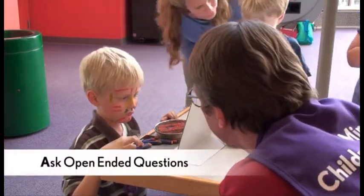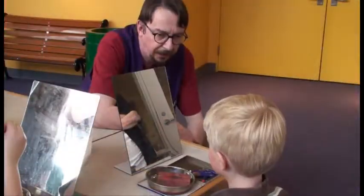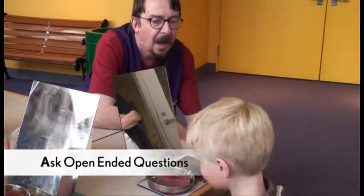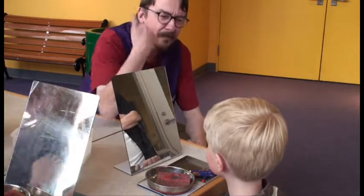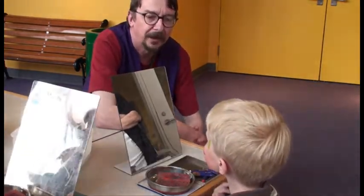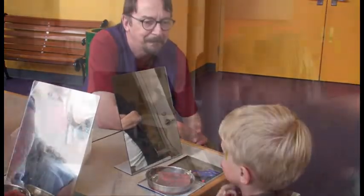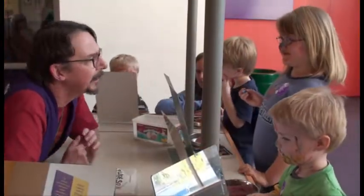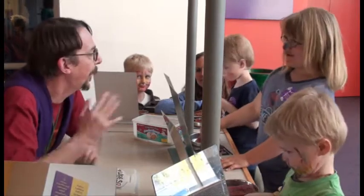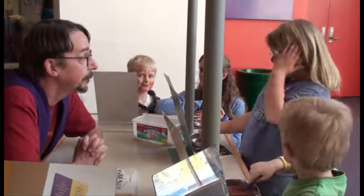Have you used all the colours? I think so. Are you done, or are you going to add some more? I don't know. I think you should name your face, because you've changed your face so much. I think you should give it a special name. What do you think would be a good name for this face? Paint a heart on my face. Oh, this is where we get to paint our own faces, so you could paint one on your face. Yep, just like that.